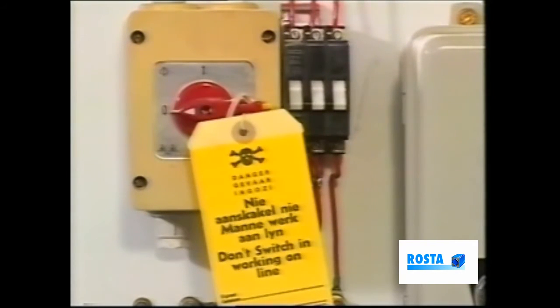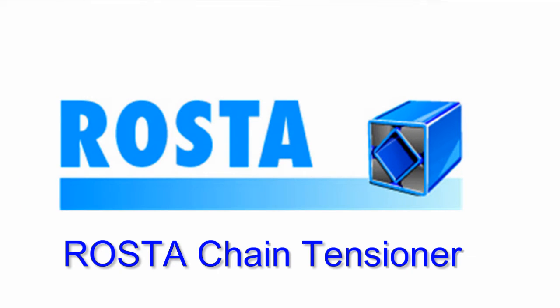Naturally, during all adjustment procedures, we must observe the stipulated safety regulations.